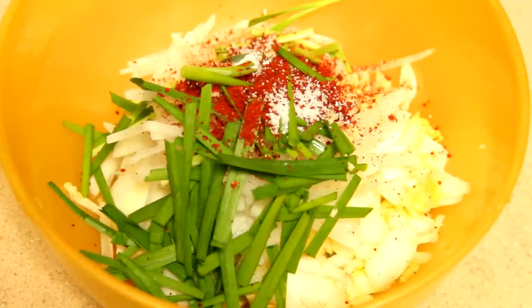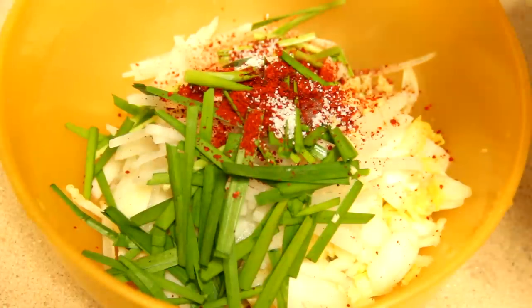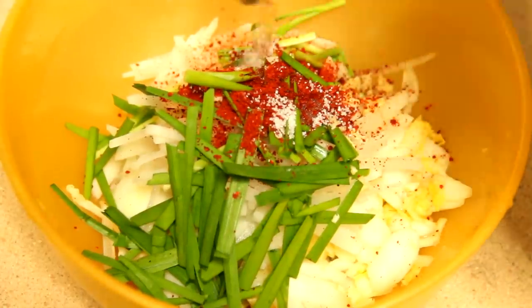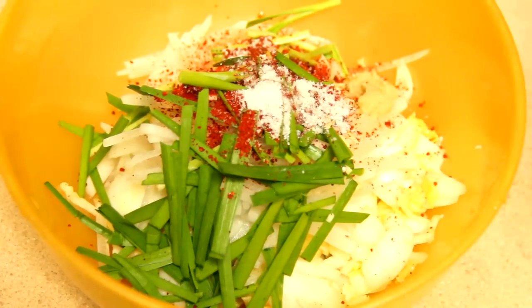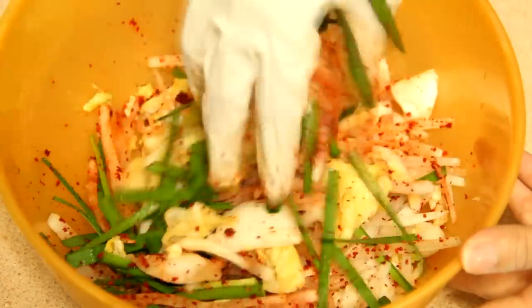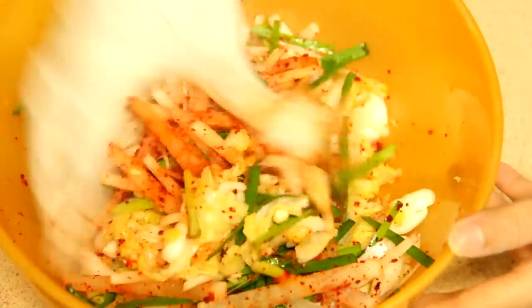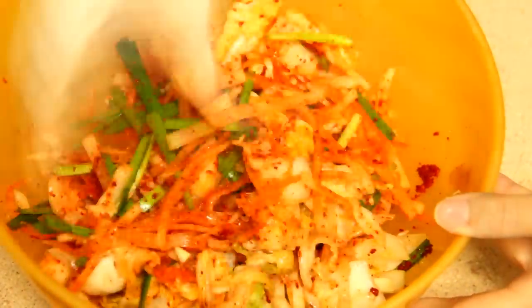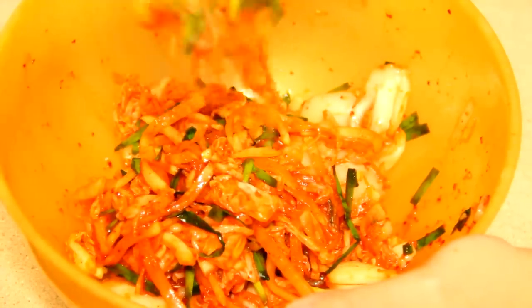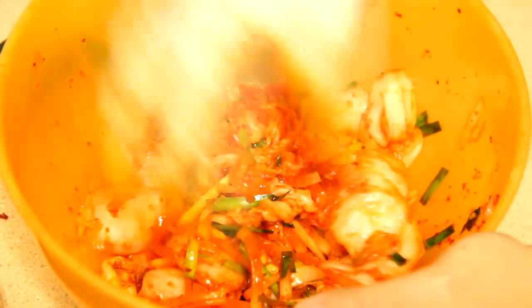We add 1 tablespoon of Korean red pepper, 1 teaspoon sugar, 2 teaspoons of drinking water, 2 teaspoons of soy sauce, and a pinch of minced ginger. Then we mix everything similarly to the non-vegetarian version. It also looks as nice as the non-vegetarian version. Similarly, we put it in the jar and keep it.